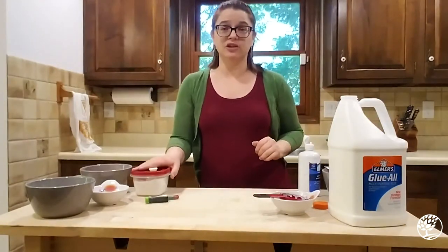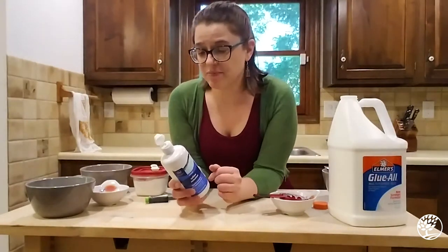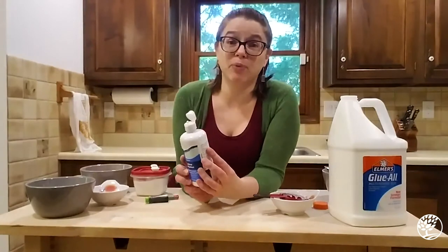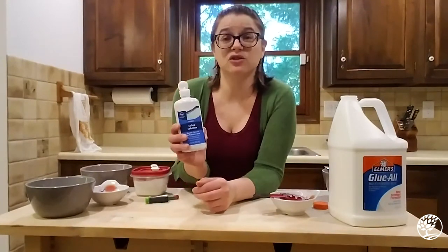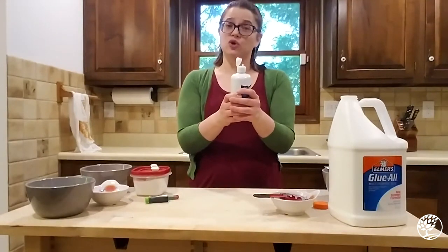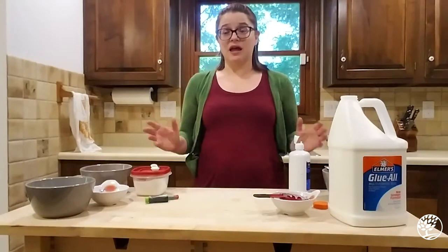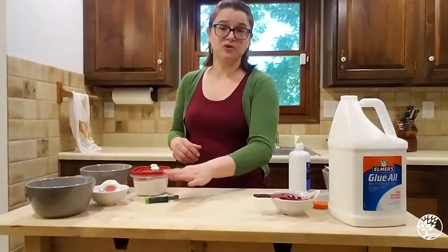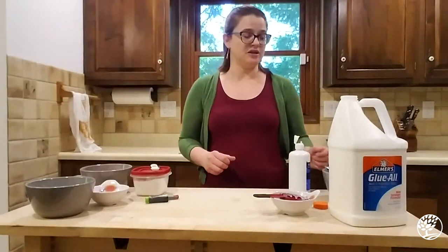You're going to need some regular baking soda. And then you're going to need some contact solution — it could be any brand as long as it has boric acid or sodium borate in the ingredients. Those are the things you want to look for: boric acid or sodium borate. And if you want to add anything special to your slime, like food coloring or glitter or any other optional thing, you're going to want to get that as well.